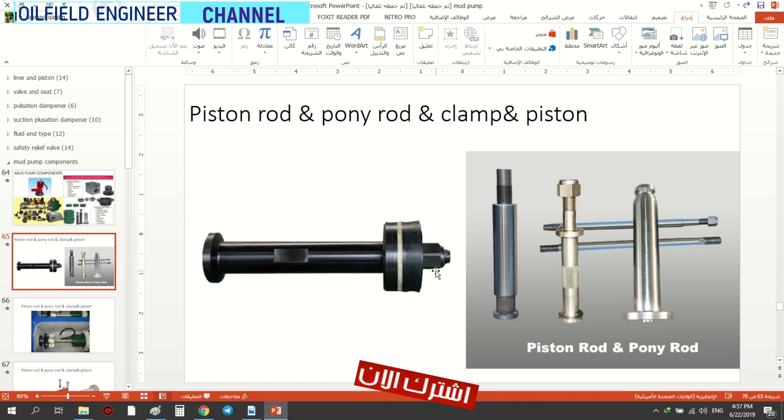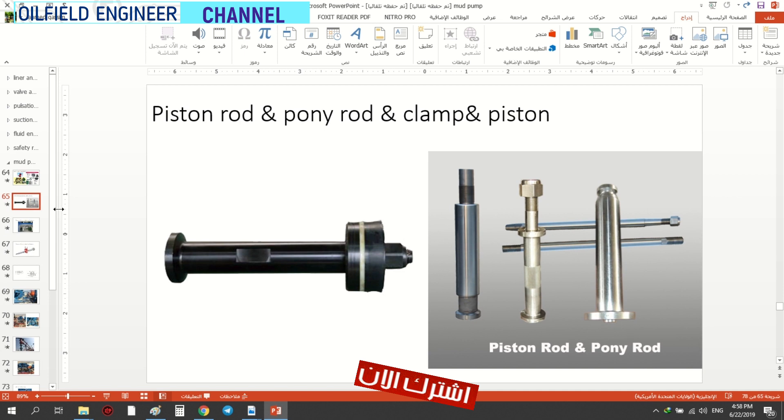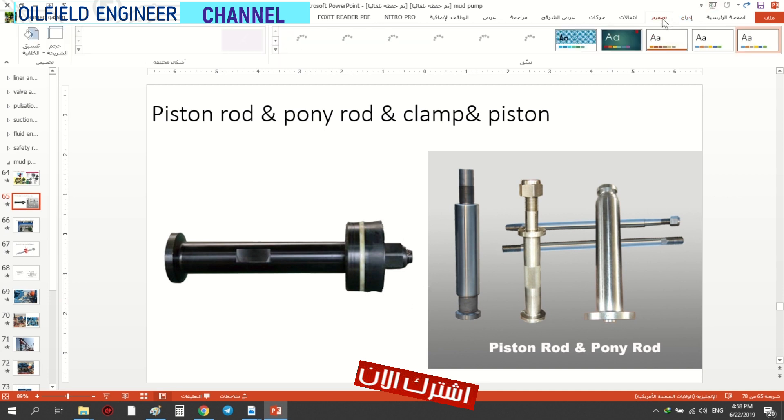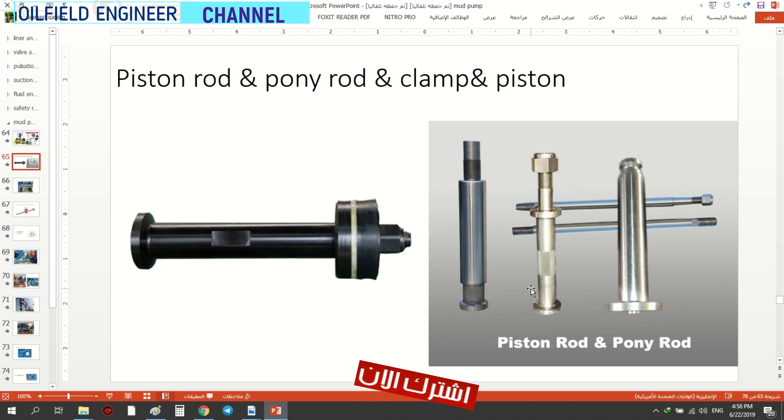This is what you call the look net. This is the power end — the pony road is going to appear. This is the power end, this is the pony road. This is the clamp, now we are going to see the clamp.